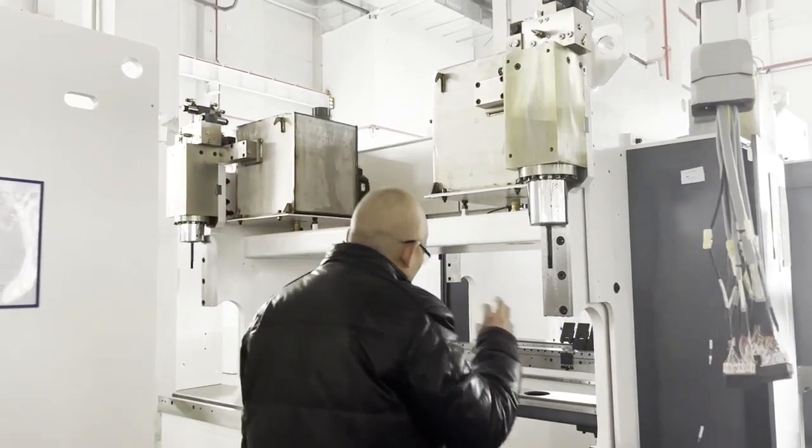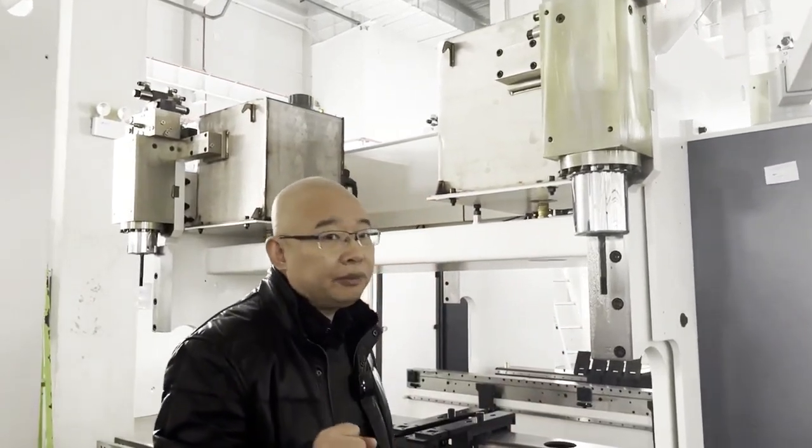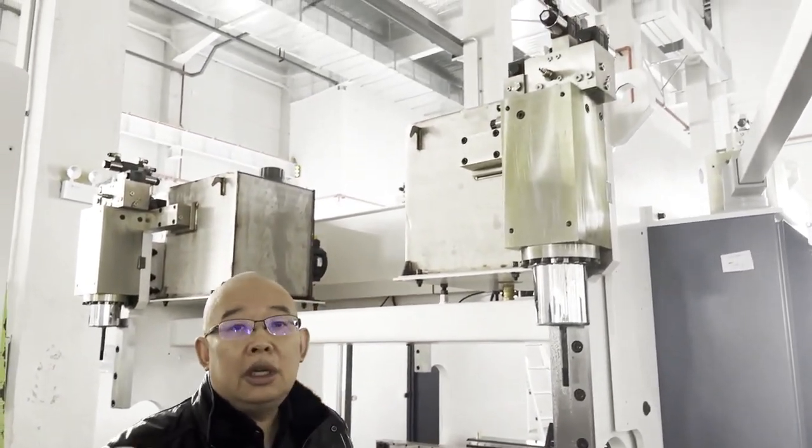Today I introduce a new generation — a new generation in the revolution of the CNC press brake. The technology means the pump directly drives. We call it a hybrid CNC press brake.